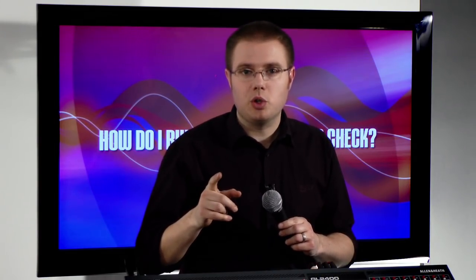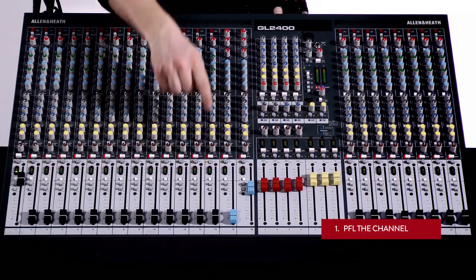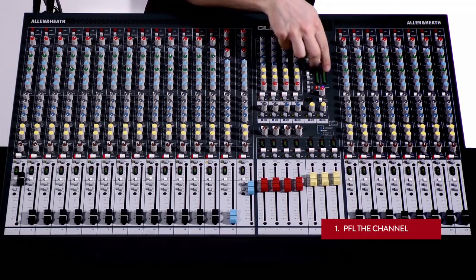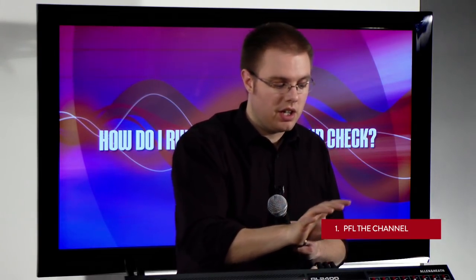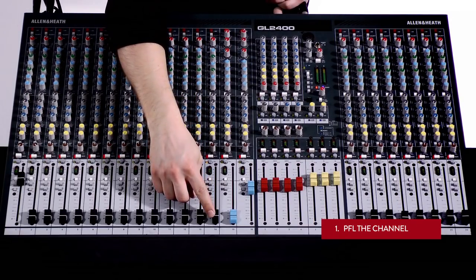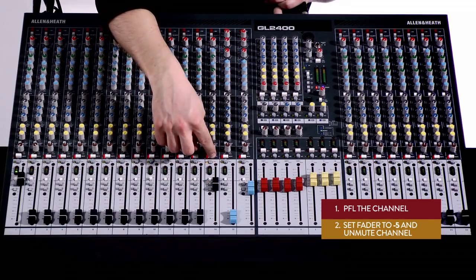The very first thing I need to do is PFL the channel. This gives us a visual representation on our large meters and a sound in the headphones to reference. Don't use the headphones yet — they're only for reference if you need them. The next thing is to take my fader to minus five, then unmute the channel.